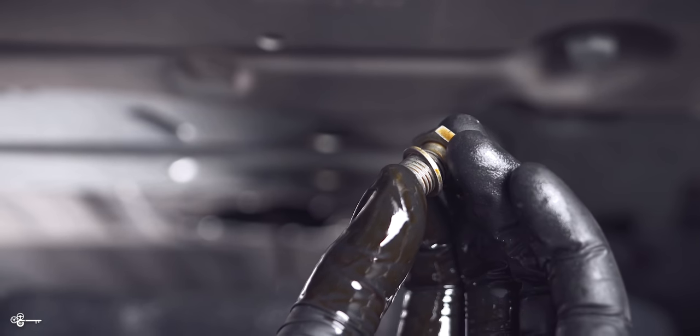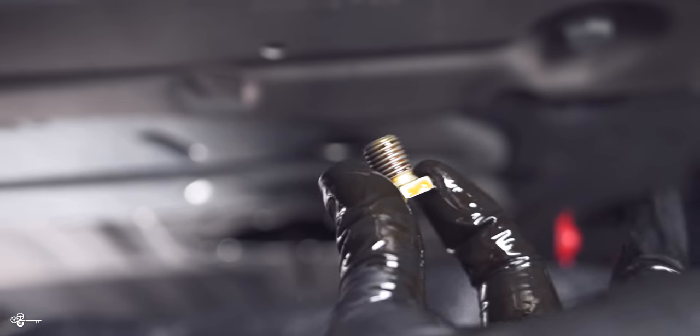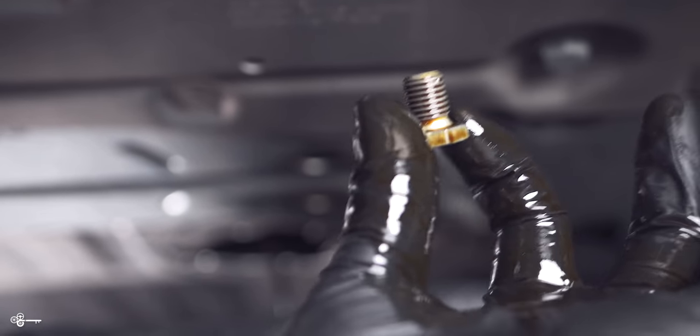While you're waiting for the oil to drain, you always want to make sure that you remove the crush washer and replace it with the new one that's included with the Mann oil filter we're going to show you today.